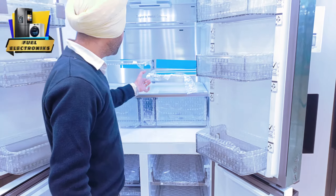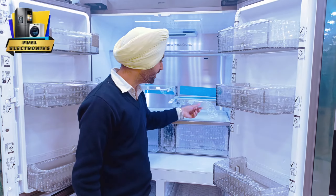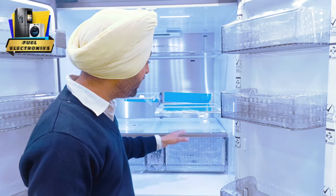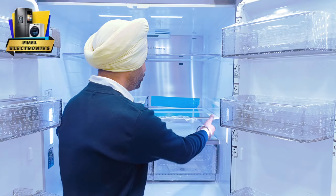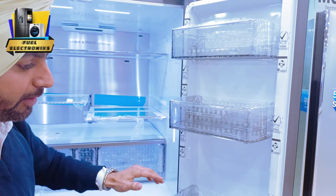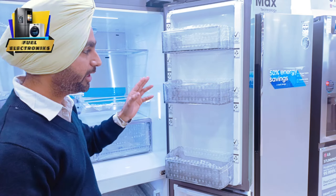The shelves are adjustable. If you think you have to keep an item here, you can adjust it like this. Otherwise, you should permanently have a little bit of space, so you can adjust the shelves above. There are a lot of racks, which are acrylic. You can store 2-litre bottles and 1-litre bottles.